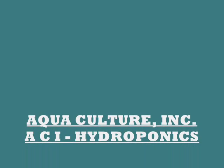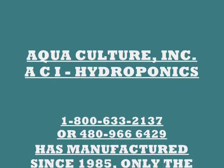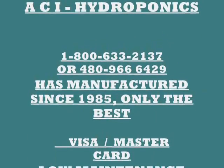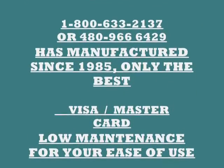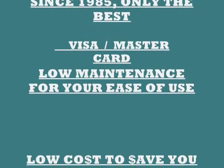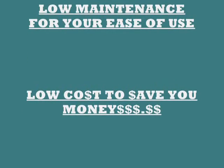We are Aquaculture Incorporated, also known as ACI Hydroponics. We have an 800 number and a local number: 480-966-6429. We have been manufacturing hydroponics since 1985. We make only the best, and we accept Visa and MasterCard.